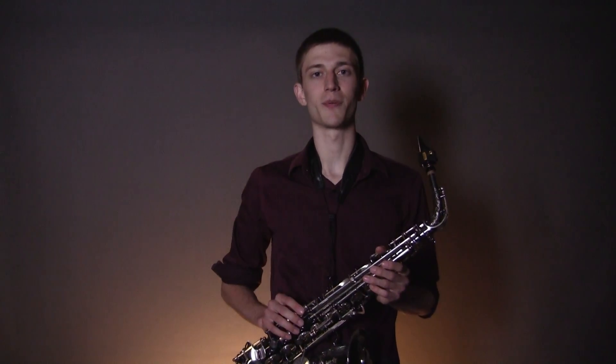Thanks for visiting KBSaxLessons. I hope you enjoyed the lesson. Please remember to like, comment, and subscribe, or even become a member to get all the access to the sheet music and the full lesson library. Last but not least, I hope you enjoy your practicing.